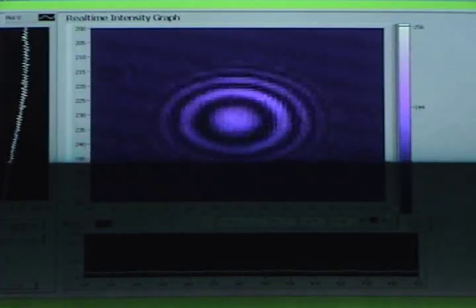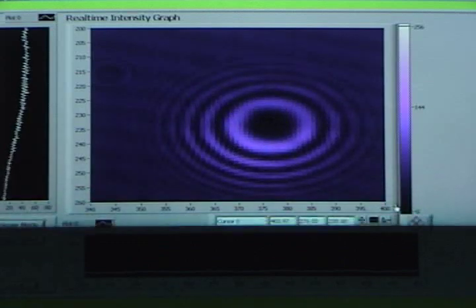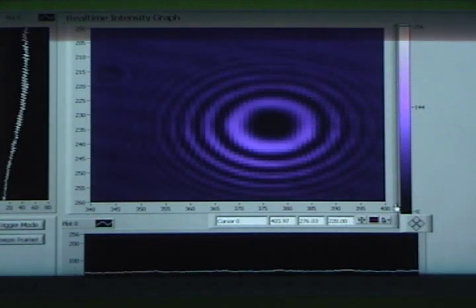I'm moving the camera to about a centimeter before the focus, to about a centimeter after the focus. Notice how the phase shifts through pi because of the Gouy shift.